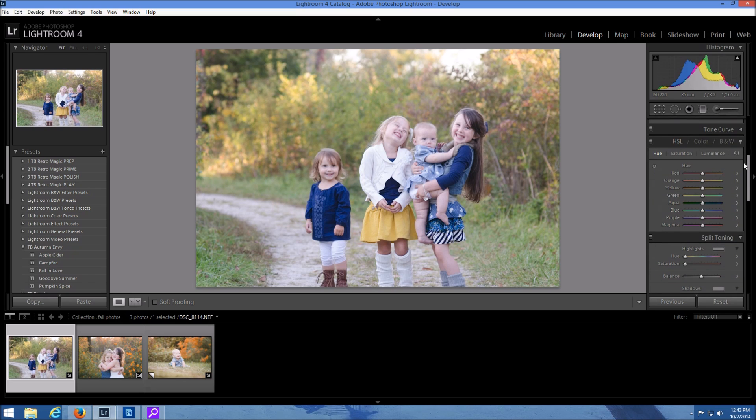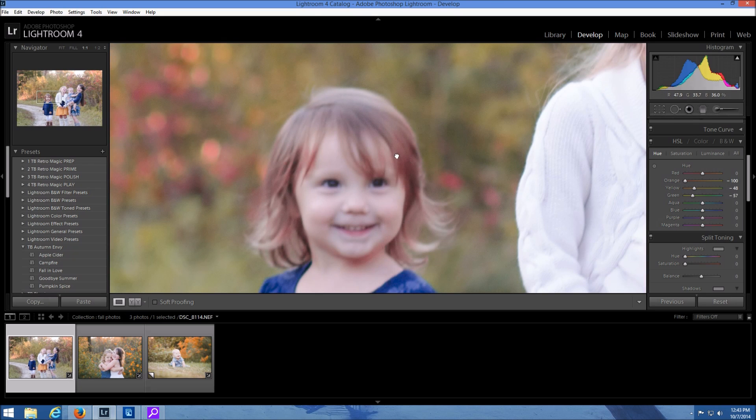I'm going to again come down to the HSL and shift my greens a little bit, make them more yellow. All this is personal preference, so if you want to make it more or less yellow it's up to you. Then I'm going to change my yellows and make them a little bit more orange, and bring out some reds. You have to just make sure — like in their hair — if they have red tones in their hair you don't want to go crazy because you're going to start to see that in the hair.